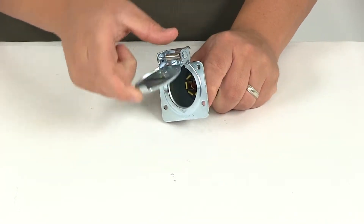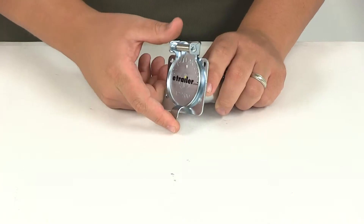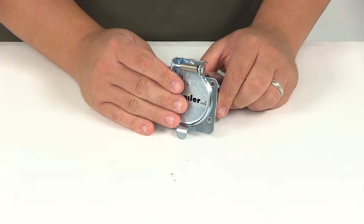We've got the spring-loaded cover with the stainless steel spring which functions as a safety latch, so it's going to ensure that the connector is plugged well into the socket and it's going to protect our connection points from the elements.